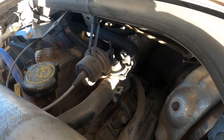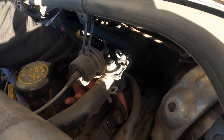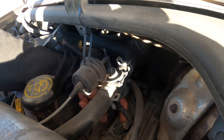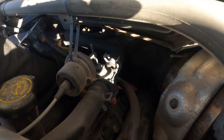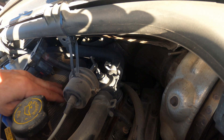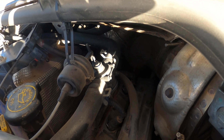Being that it's an 8-cylinder engine, it's going to have four injector harnesses on each side. On the passenger side: injectors one, three, five, and seven. On the driver's side it's going to be injectors two, four, six, and eight.